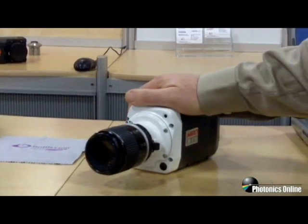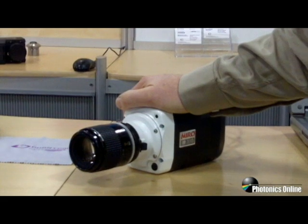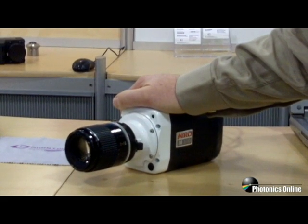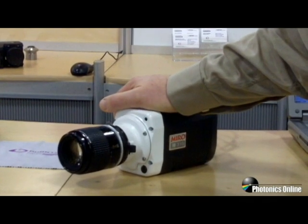The mount on the camera includes a Nikon F-Mount and a Canon EOS mount, which is a motor-driven mount. That will accept all Canon EOS lenses, and via the software, you can control focus and aperture.